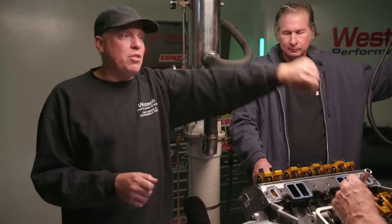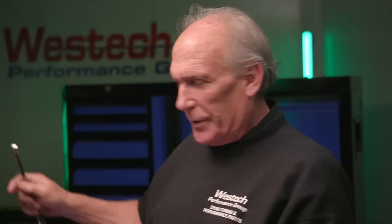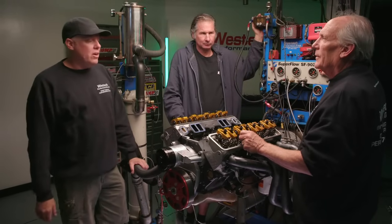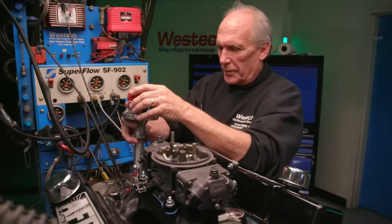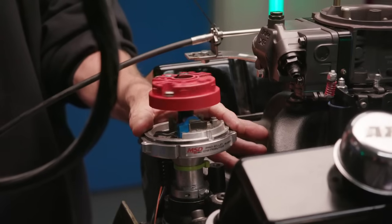Now we're lashing the solid lifter on the hydraulic camshaft. Normally with a hydraulic lifter you'd bring lash to zero then add half to three-quarters of a turn of preload. Here, we can't do that or we'll hang valves open. Steve is going to zero lash — once the engine heats up and the cylinder head expands, we'll likely end up at two or three thousandths. What you don't want to do is set all your lash really tight when hot, because when the engine cools down it'll hang valves open and you'll have zero compression.